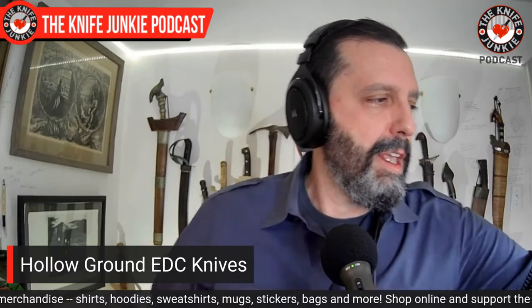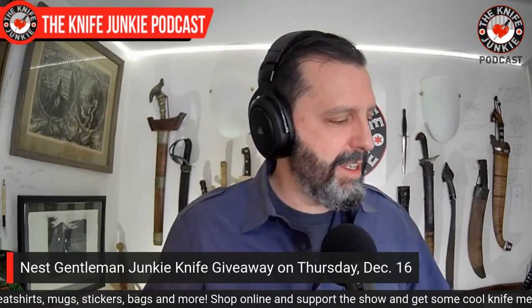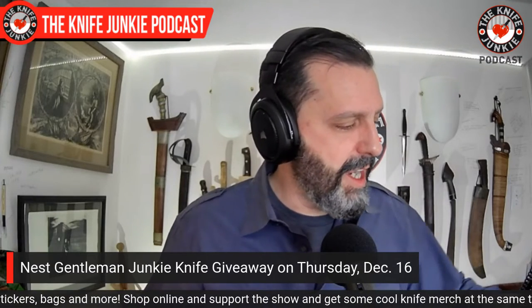I do have a Cogent on the way — the button lock — and that will be the Gentleman Junkie knife giveaway knife this month. I need to announce that on the next Thursday Night Knives — the Cogent, the button lock. I cannot wait; it looks so cool. I think they did a great job designing it.